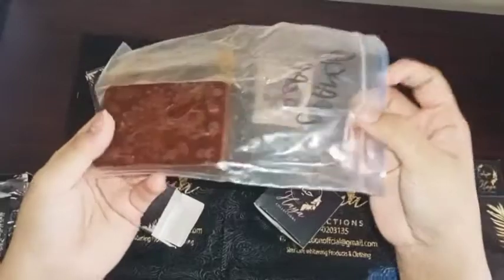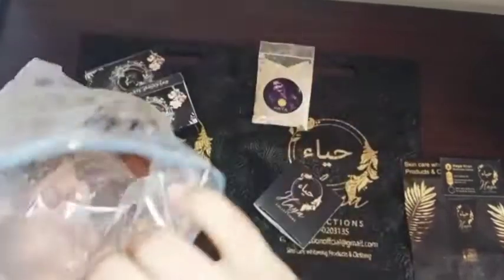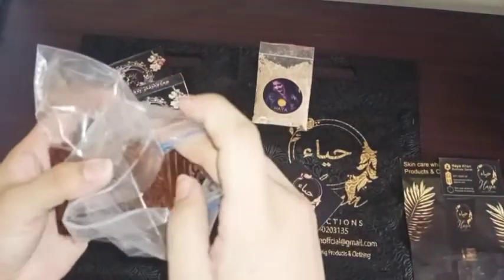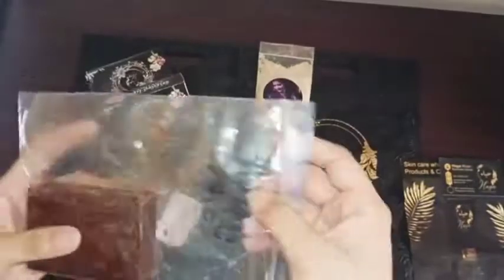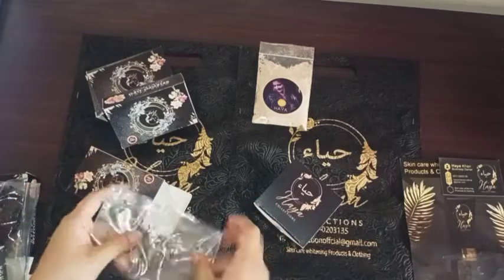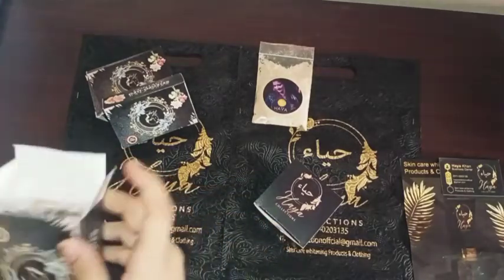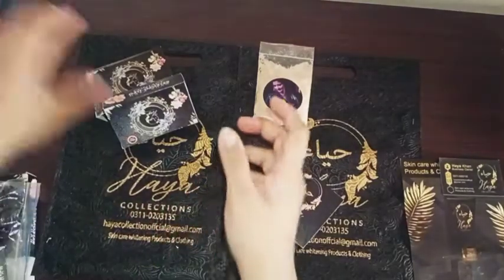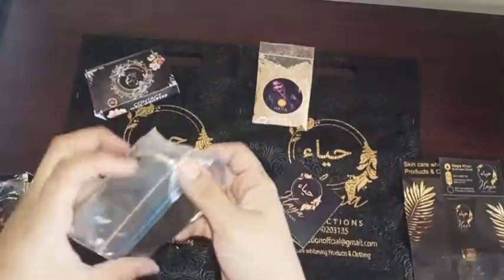This is orange soap — a vitamin C soap. You know how good vitamin C is for the skin. These are herbal and handmade products. They are not chemical; they are made at home. The packing is too good — I love the packing. Everything is very good.